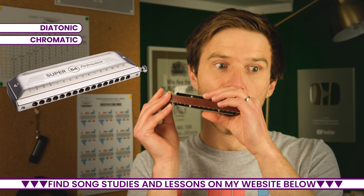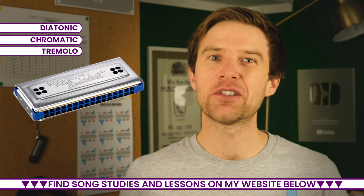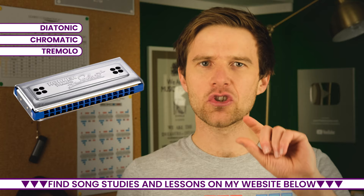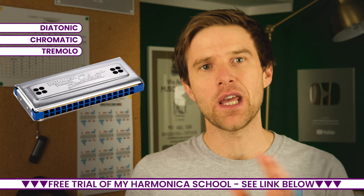The third type, which is really common in Asia, is a tremolo harmonica. I don't have one of these to hand — I've got one somewhere, but I don't really play it. It's quite a quirky and interesting instrument. It has two notes on top of each other that are tuned slightly apart, creating a tremolo or pulsing effect — quite a distinctive sound. It's used in Asian folk music as well as Irish and Scottish folk music.